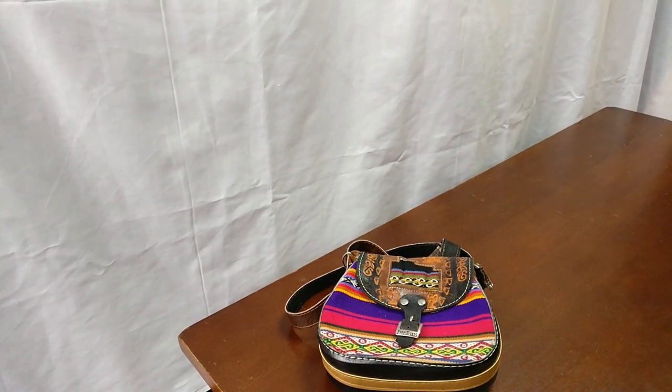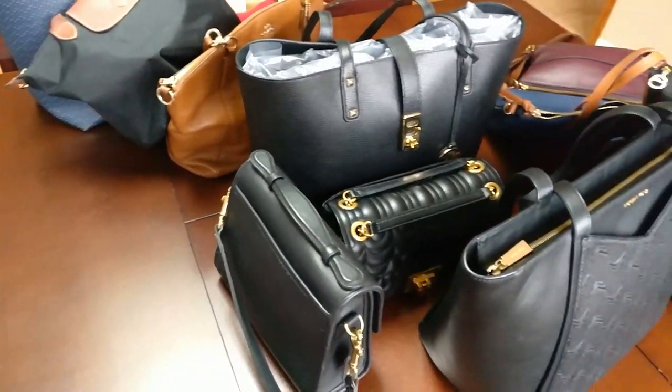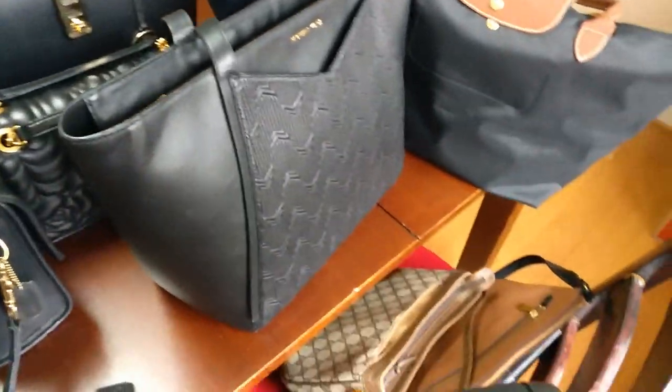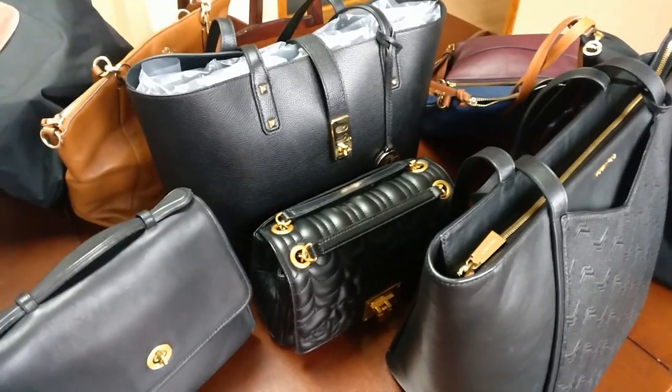So that was basically all of my handbags. Just to give you a view of what we have here — all of the handbags are just sitting out on our dining table. Thanks for watching! Let me know in the comments below if you have any questions, and I will see you next time. Bye!